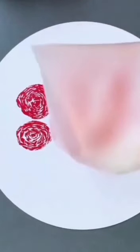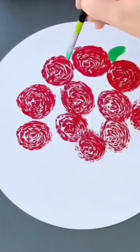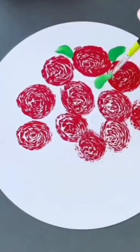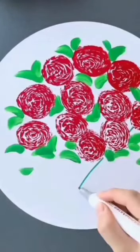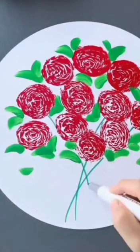Can you see it? See how beautiful it looks! I want everybody to do it the same way I am doing. See, I'm going to put some green leaves. This is the way you put green leaves — it's very simple.